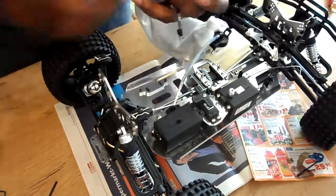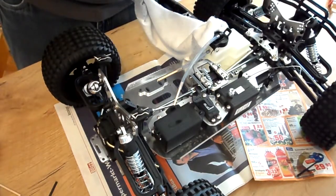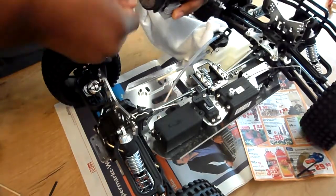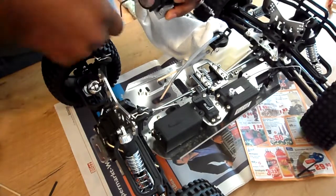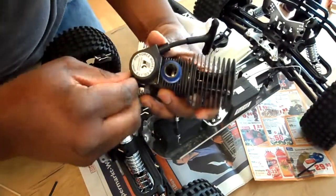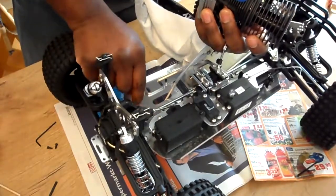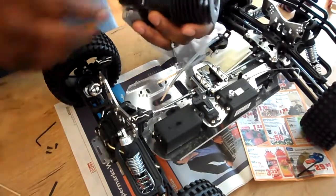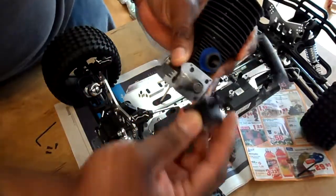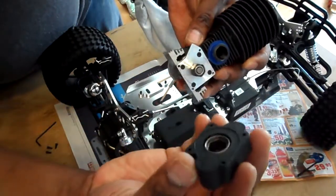Now the engine should basically come free — and the engine is out! So basically what I want to do now is use this little hex wrench here. I have new screws that came with the new system, so I'm gonna use those instead of reusing the old screws. And there it is — the pull start is off. Just disconnect it and then the new one goes right on.